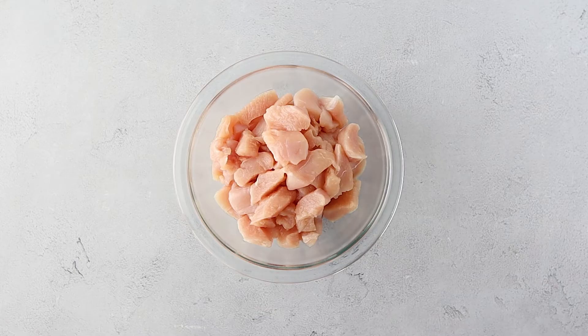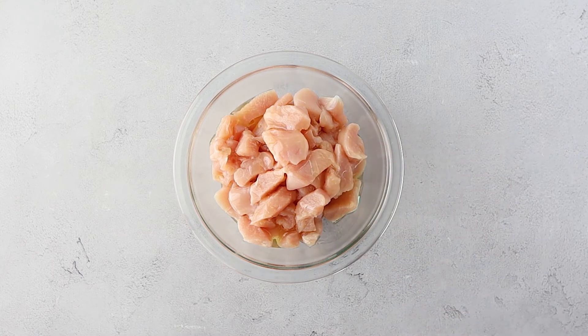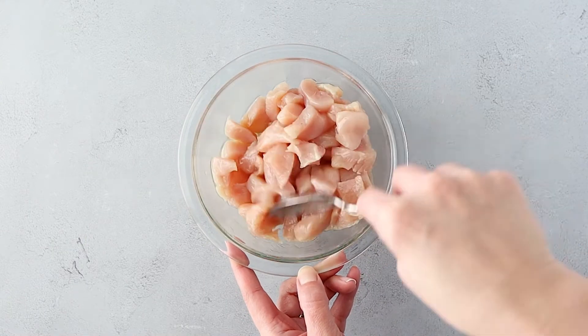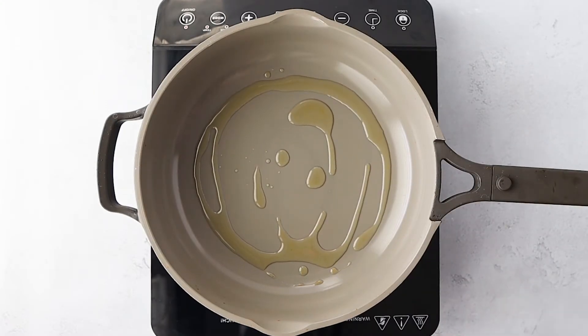Let's get started. I have some chicken breast here that I've just sliced into about one inch pieces, and I'm adding some oil. You don't want to slice the chicken too thin because you kind of want it to be a meaty dish since it's only chicken and green beans. Over a pan over medium-low heat, add a little bit of oil.